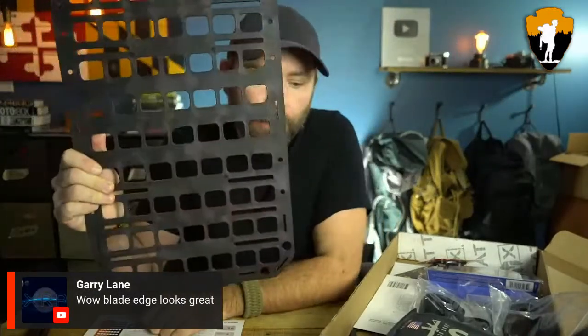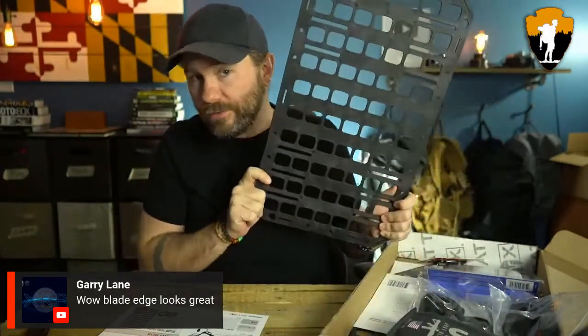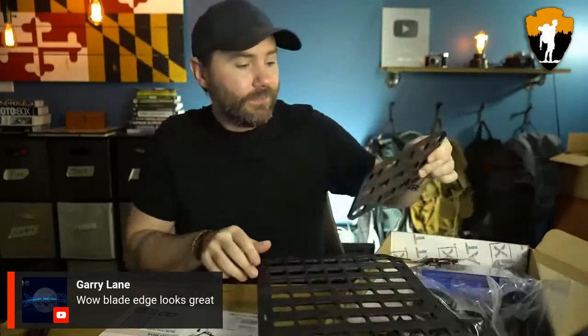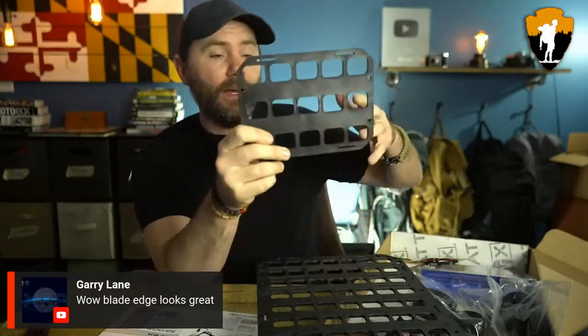We've got some comments coming in. Tell me what you guys think of this system. I'll tell you what — I'm going to kind of ruin the surprise. This large one is the Pro box version. In the Advanced box, you get the smaller one.